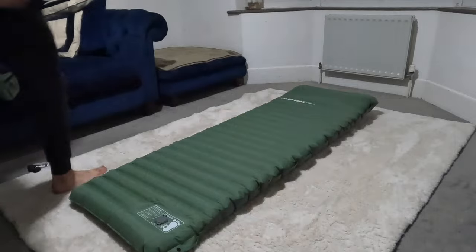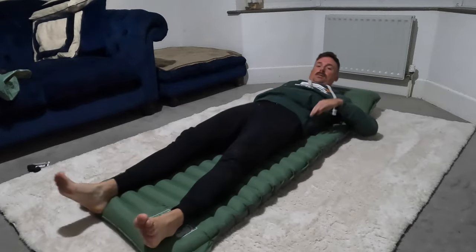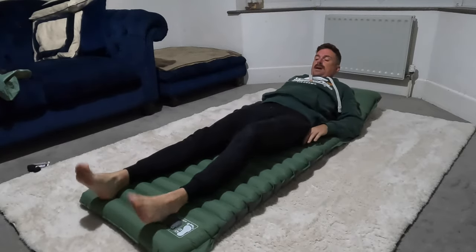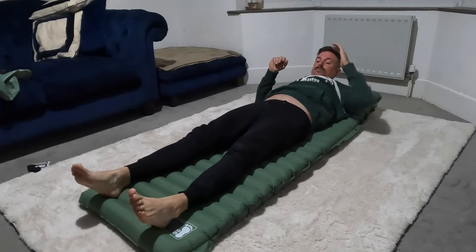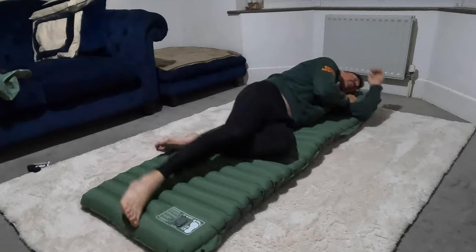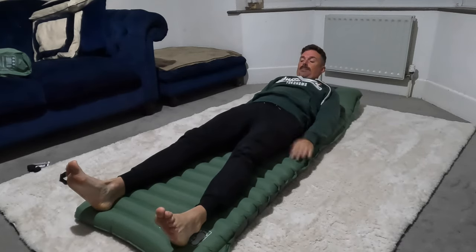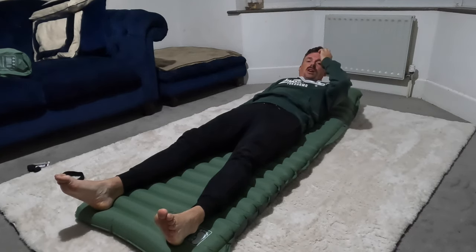I'm going to show me lying on it - I'm one meter 92 so you can see me in comparison. I'm overhanging the end slightly, but it's not too bad because obviously you're not stretched out. I'm side sleeping and it feels very good - I'm predominantly a side sleeper. It's a nice wide pad so lying on it you're not going to be rolling off. My arms are down by my side.